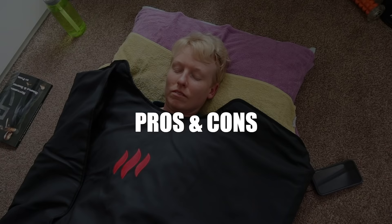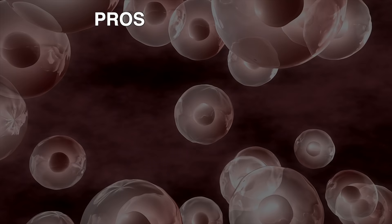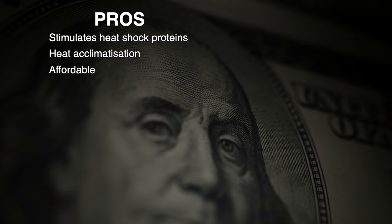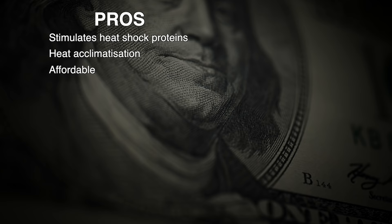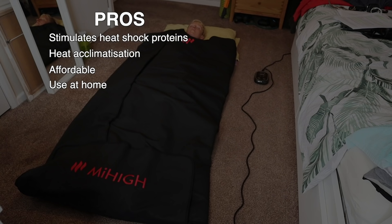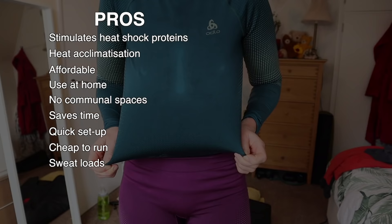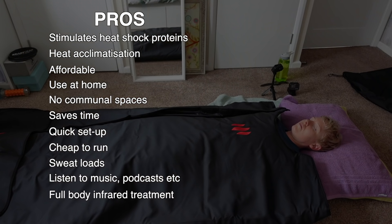The pros of an infrared sauna blanket: it stimulates heat shock proteins; it's a great way to acclimatize to heat especially for endurance events in hot countries; it's affordable at around £400 compared to an infrared sauna which could be a couple of thousand pounds; you can use it at home in a small space; it's especially good for those who cannot or do not want to mix in communal spaces; it saves time with no travel to the gym or spa; it's a quick setup, cheap to run; you sweat loads and can listen to music, audiobooks or watch TV. It's a full body infrared treatment — front, back and sides — and it's well made, although the controller is a bit plasticky.